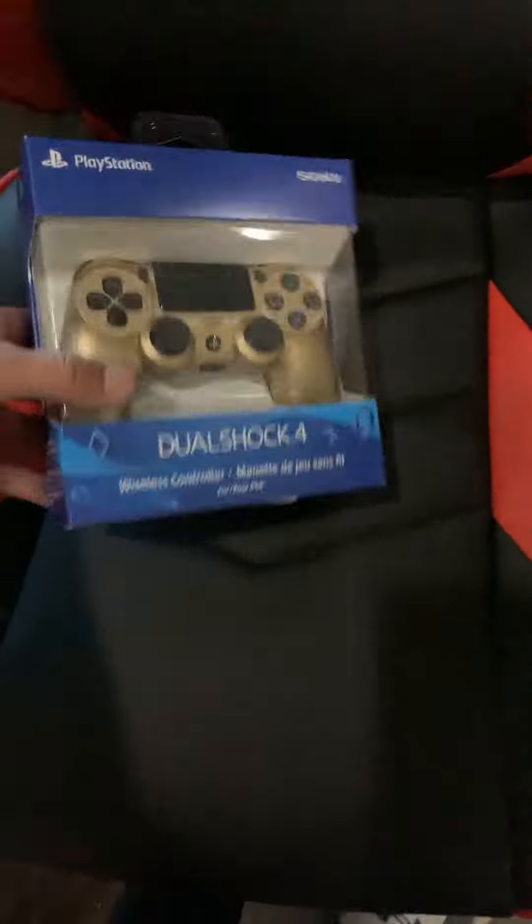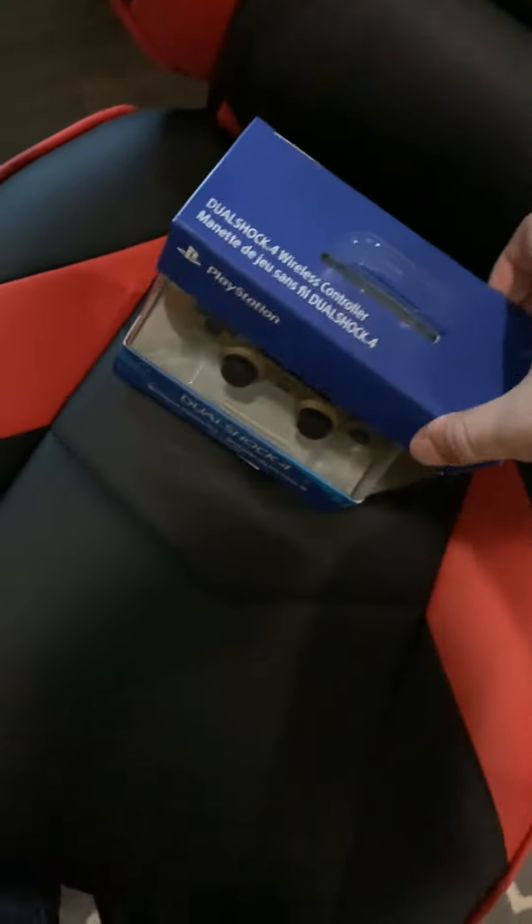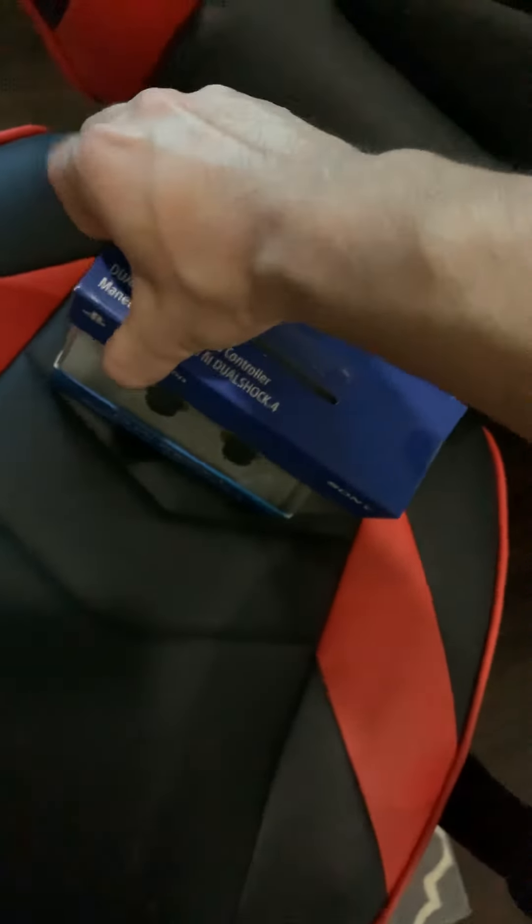Hello guys, today we have the gold PS4 controller unboxing and I really like gold, it's one of my favorite colors — Super Saiyan gold. Let's open this real quick, hopefully we don't need scissors.